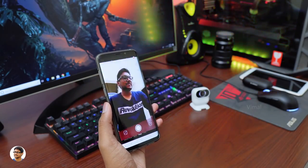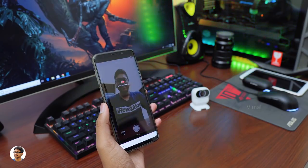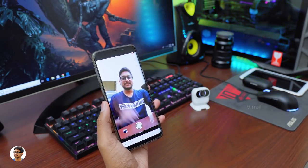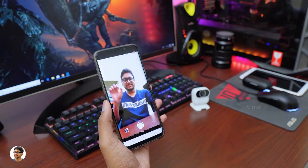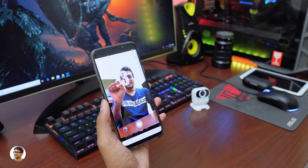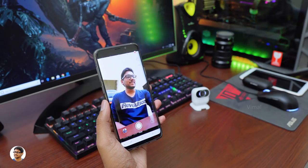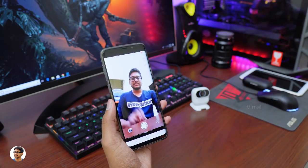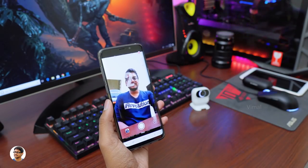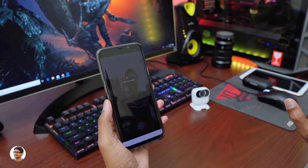Let me show you how the AI gestures work. First, smile shutter — whenever you look at the camera and smile, it automatically detects and shoots your photo. Along with that you've got AI hand gestures like palm and clenched fist; whenever you do this gesture the camera detects it and starts taking your photo. You can adjust the timer from 0 to 3 or 6 seconds. Similarly you can show the V sign to shoot photos. The accuracy of detecting hand gestures was not that great — it was doing well about 60% of the time but struggled especially in low light conditions.